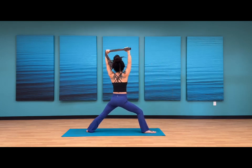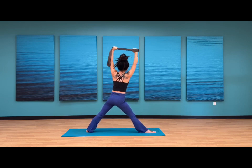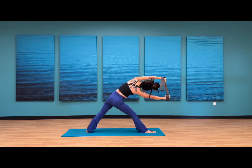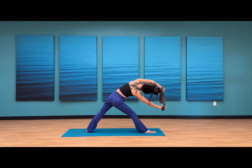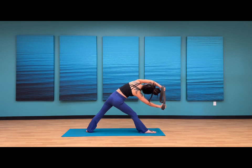Inhale, bring yourself all the way back up. Start to straighten out your right leg. As you exhale, find your triangle pose. Can you send the right hand closer to the right foot? Option to keep a bend to your elbows — eyes are looking up towards the ceiling. Another option to keep a slight bend to your right knee. Hold here for four, three, last two, and one.